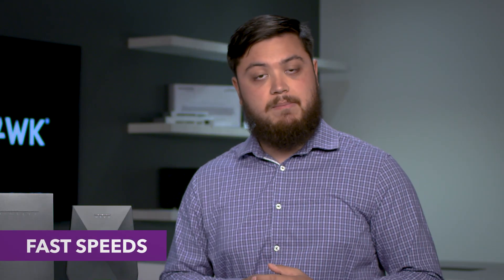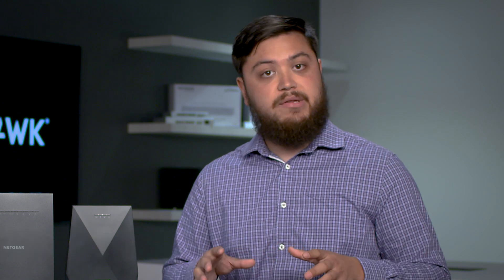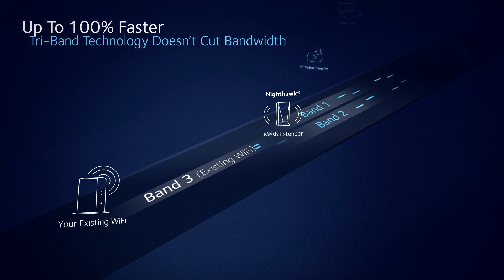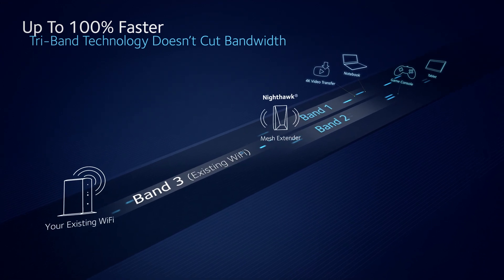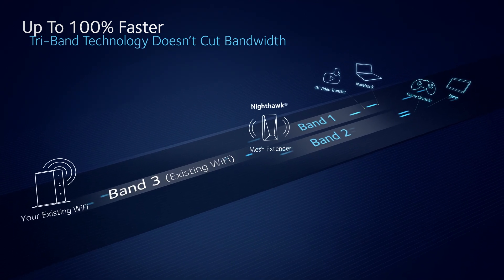The third feature is speed. As mentioned, traditional range extenders will actually cut your bandwidth in half, so you're not receiving the fastest, most powerful Wi-Fi throughout your home. With a Nighthawk mesh extender, it creates a dedicated link between your router and the extender itself — it acts like a super highway — so data can move in and out of your home at the fastest speeds possible. Ultimately, this means you're getting better Wi-Fi all throughout your home.